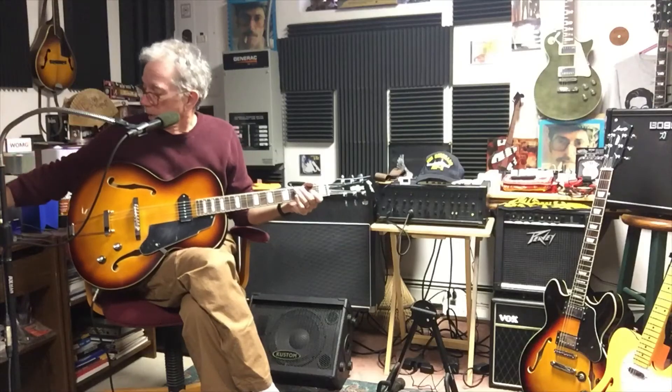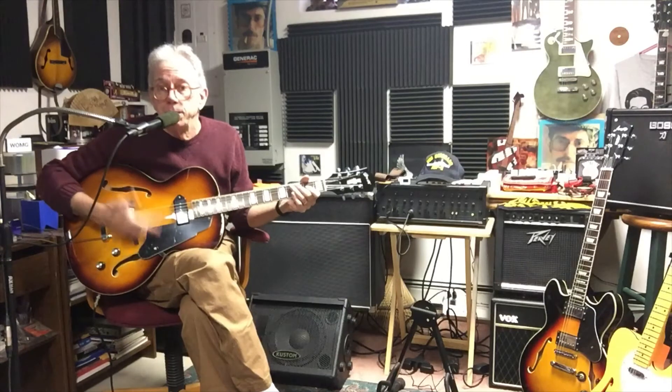Now let's try the same thing with the jazz guitar, the Grote. I'm going to take the Grote here and do the same thing we just did on the 338 and see how this compares.